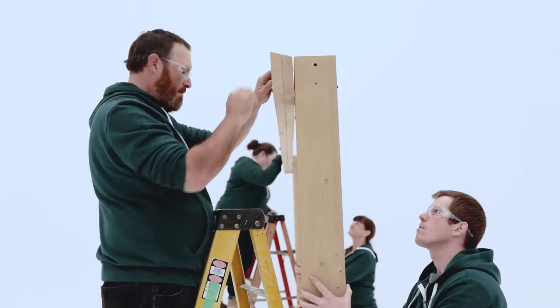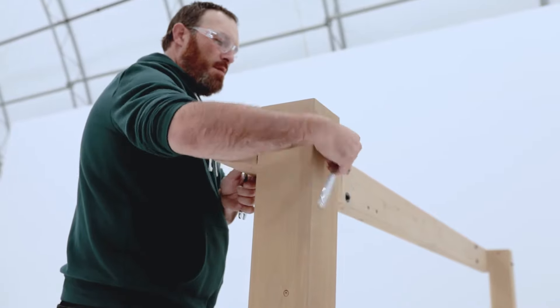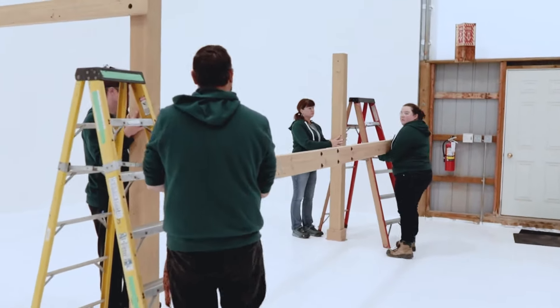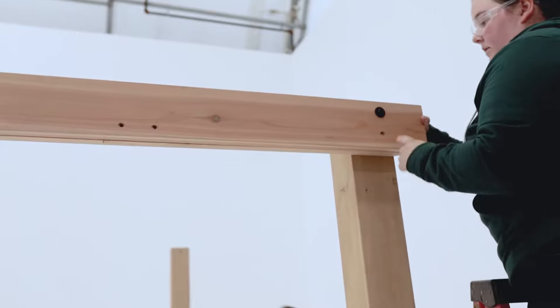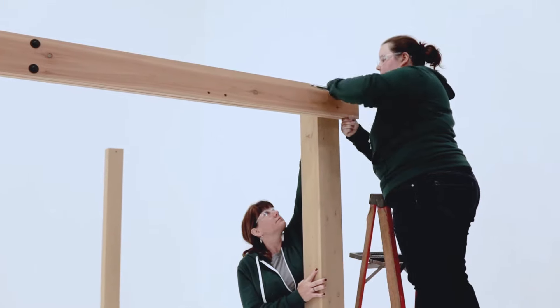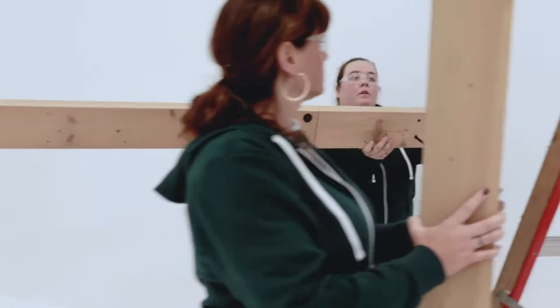Have the person holding the posts make any necessary adjustments, then tighten the bolt. Make sure one person continues to hold the frame assembly while the other person stands a third post in position. When lifting the short beam assembly into place, make sure the gusset holes are at the bottom and the beam is flush to the top and side of the post before securing with bolts. Repeat to install a second long and a second short beam assembly.